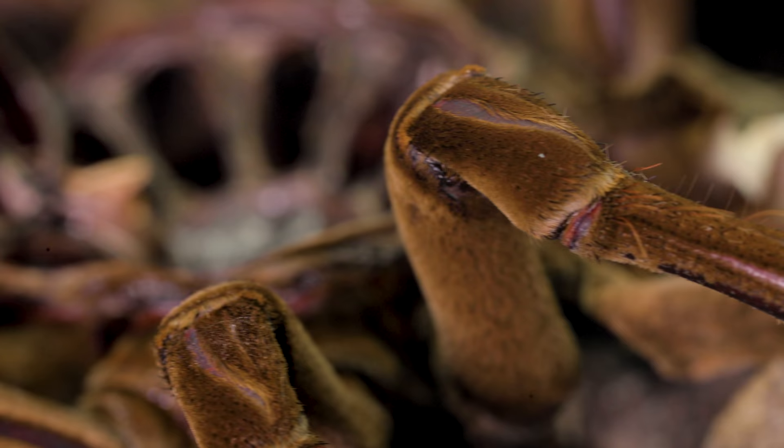This is so absolutely freaky. We didn't catch the molt this time, but the last time she molted, I actually filmed the entire thing, and I figured I could use that to kind of explain what was going on.